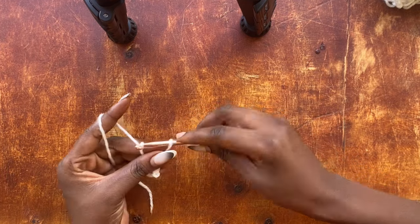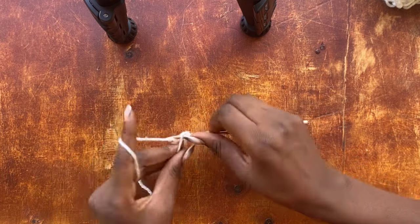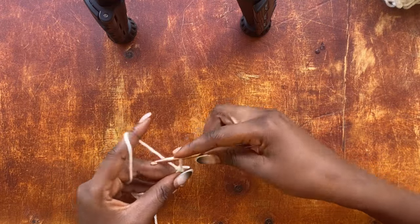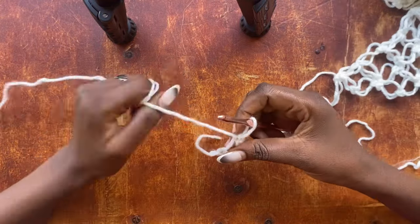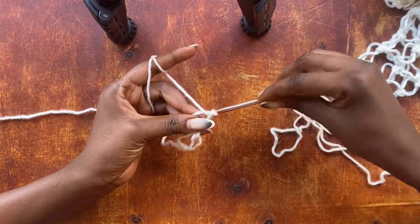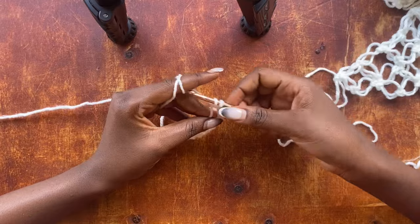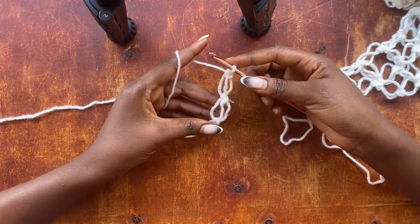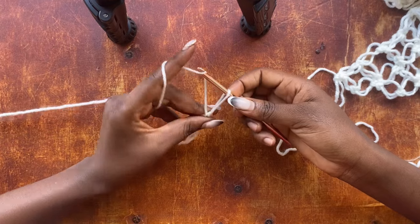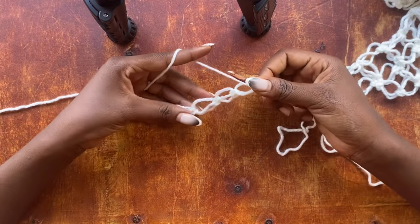Yarn over and pull through a loop, then get into that very same yarn strand and work a single crochet. Now I'm going to pull up a loop, yarn over, pull through that loop, get into that very same strand of yarn, and work a single crochet — that is my second salmon knot.